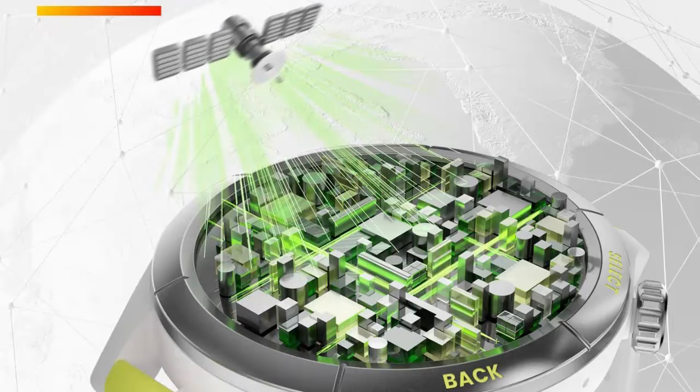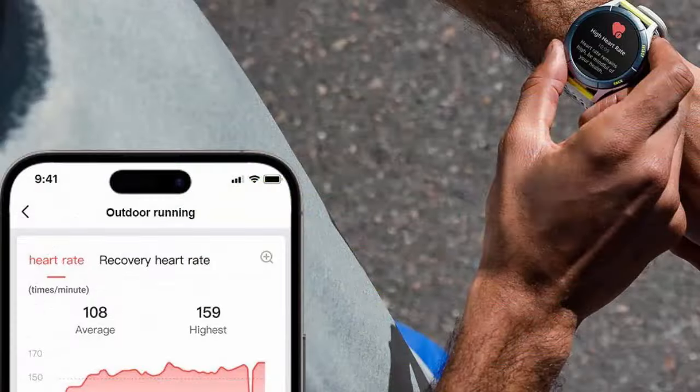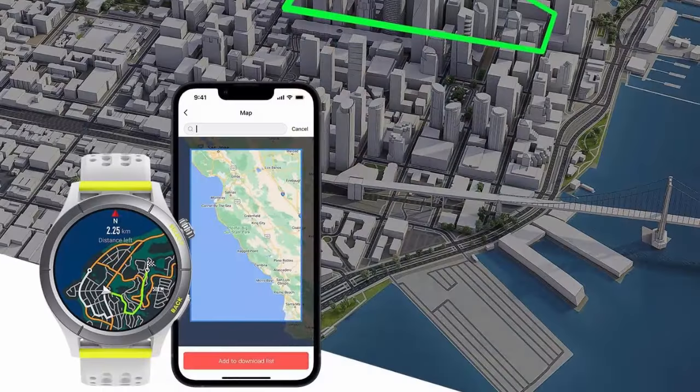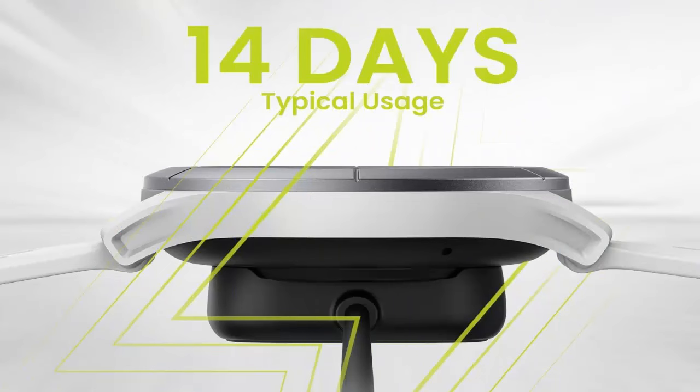Advanced 24/7 health and fitness data. The BioTracker PPG optical sensor enables highly accurate monitoring of your heart rate, blood oxygen, stress level, and sleep quality. Connect to a heart rate belt when you go running, thanks to the powerful Bluetooth connectivity of the health-centered ZEP OS 2.0.